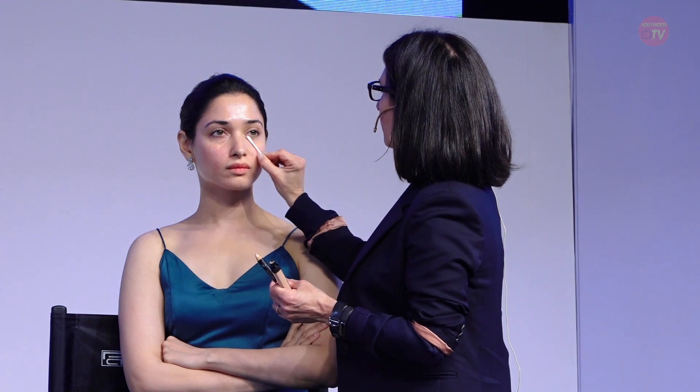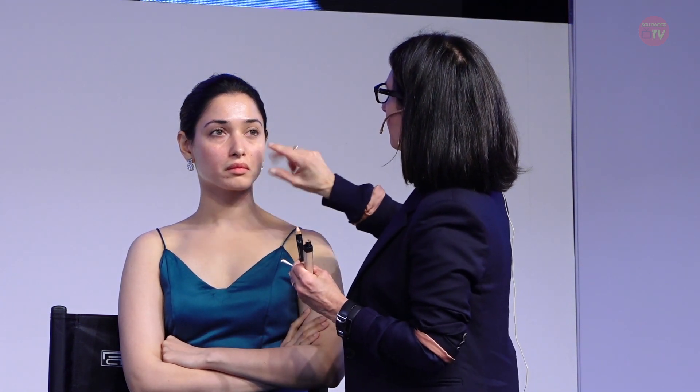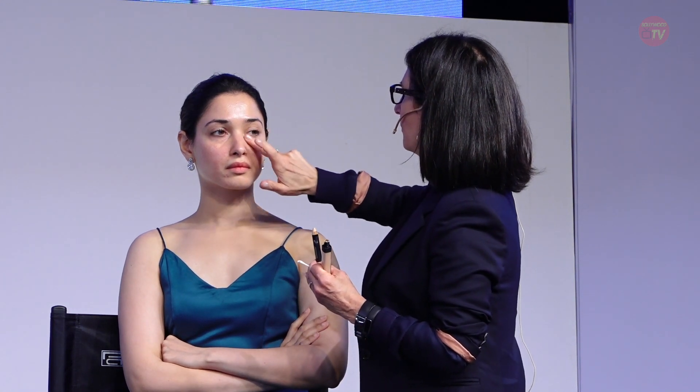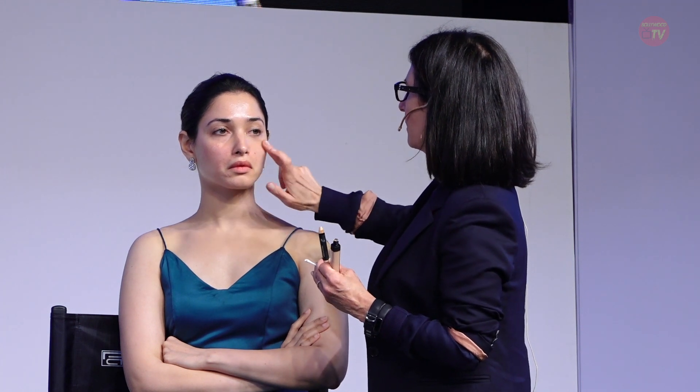So that just means I need more moisture. Could you do me a favor? Just put some moisturizer on the Q-tip. So instead of taking it off with eye makeup remover, I'm going to use a little moisturizer to just almost like change the texture of the concealer. That's better already.